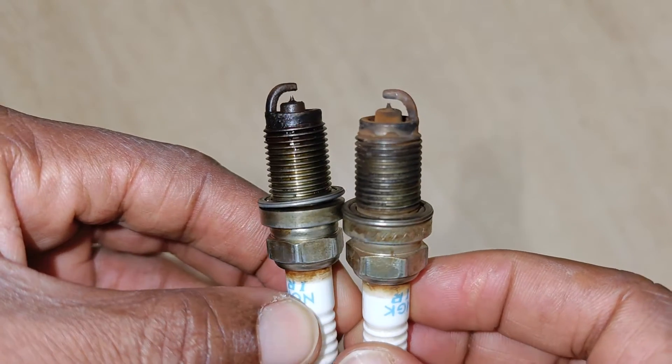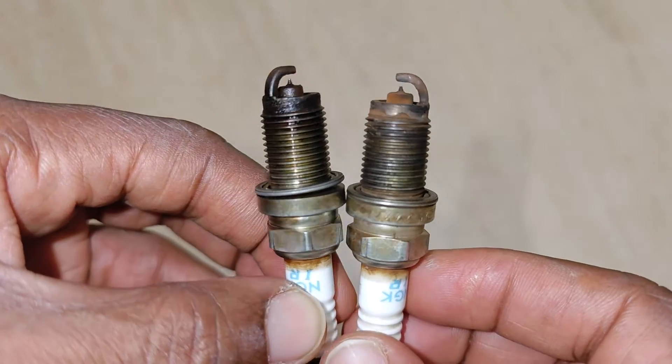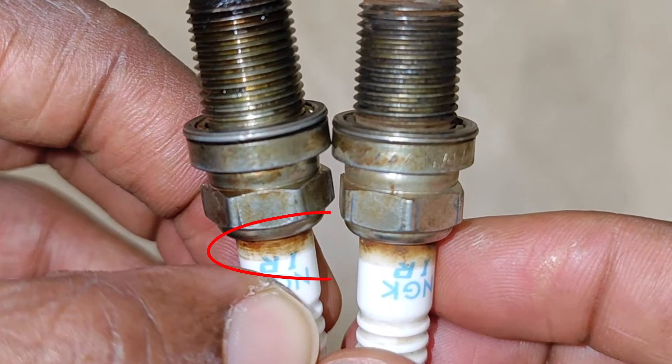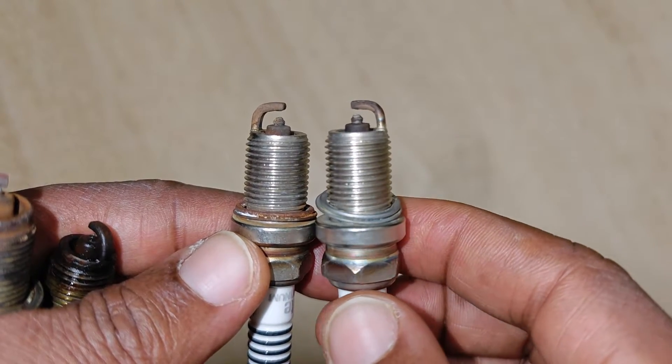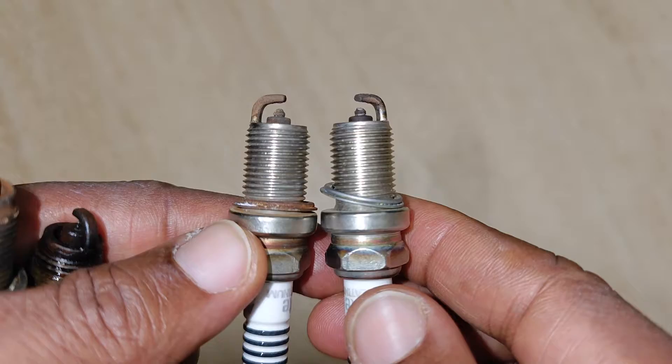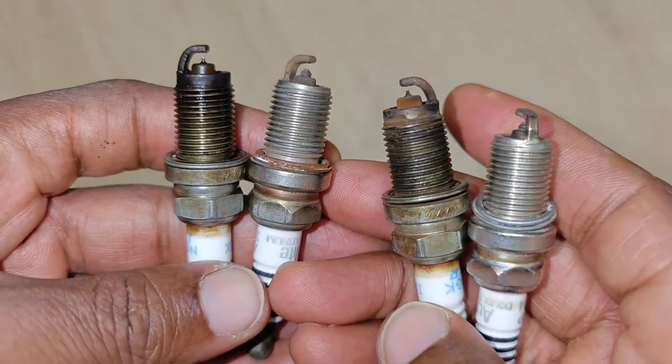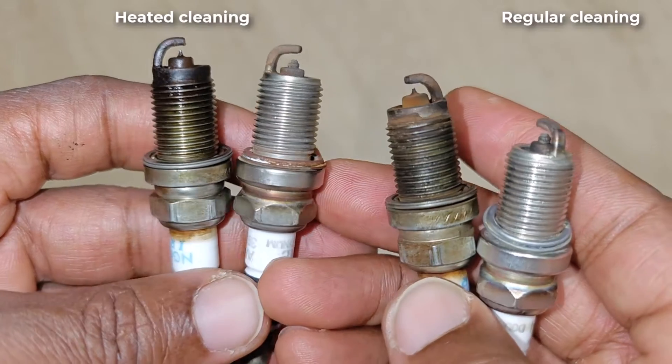First are these two iridium NGK spark plugs — the one on the left appears to be the dirtier of the two, and I don't see any differences between the corona stains on both. The second set are these Auto Light platinum spark plugs which look essentially the same, except that the crush washer on the left is rusted. I'll give the tougher job — the two on the left — to the CreeWorks.